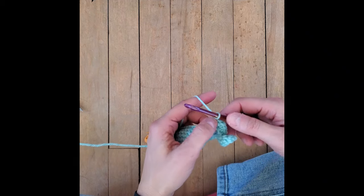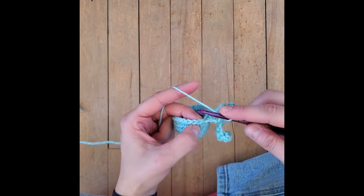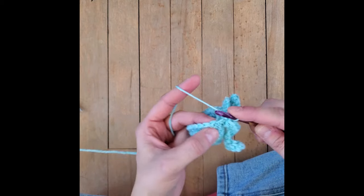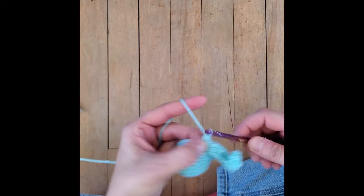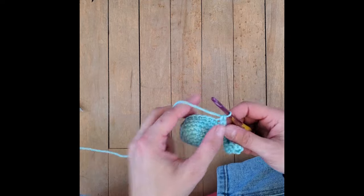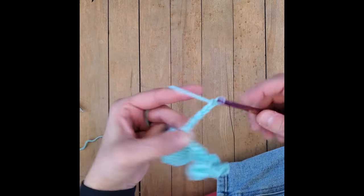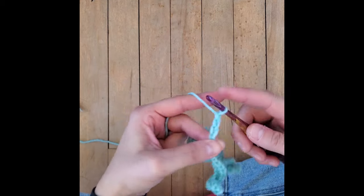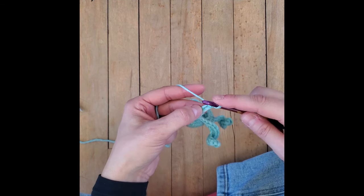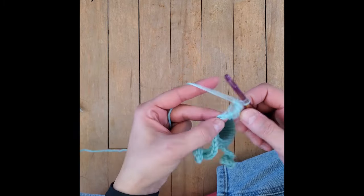We put a total of 14 single crochets in there and made it down to that first single crochet we put in. Move on to your next front loop only. Attach that tentacle with a single crochet. Now front loop only of the next stitch, single crochet, front loop only of the next stitch, single crochet one. And start a new tentacle - chain eight: one, two, three, four, five, six, seven, eight. Same process - not the first loop, but the second loop from the hook. Put in two single crochets and do that all the way down the chain until you get back to that first single crochet.